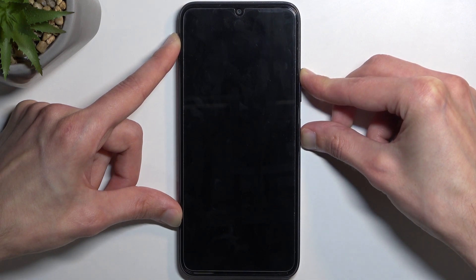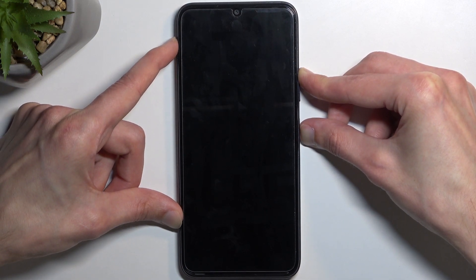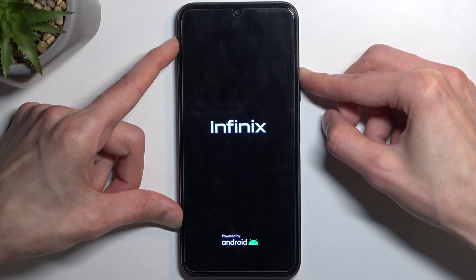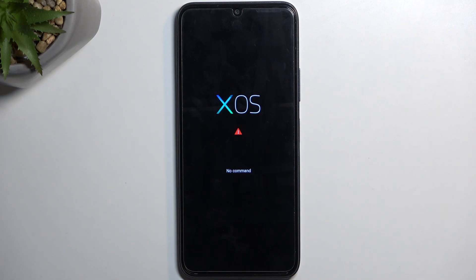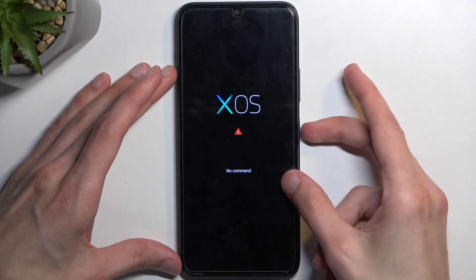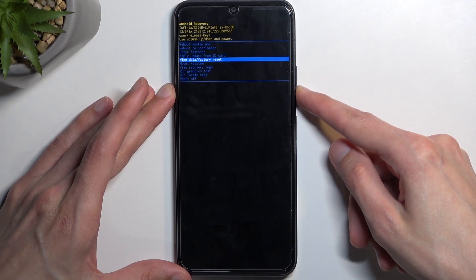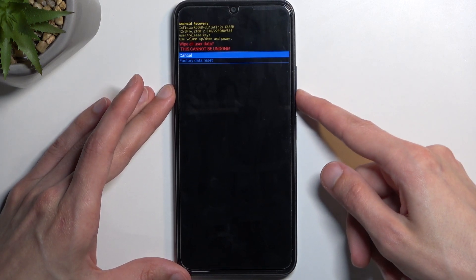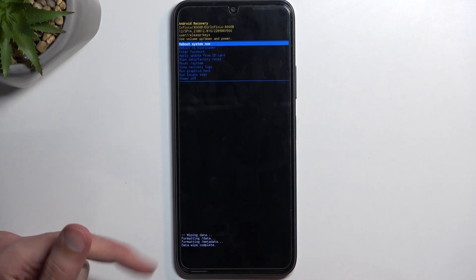It looks like I held it for a little bit too long so I'm just going to continue holding it. What happened right now is the device turned off again as I held the power key for too long. Just going to release it and start holding them again. So let go of the power key — wipe data complete.